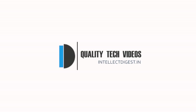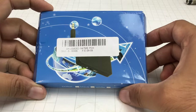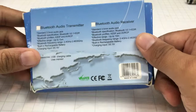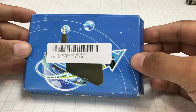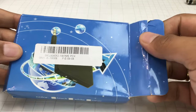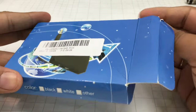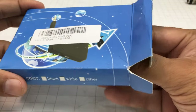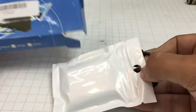Hey guys, welcome to Intellect Digest. I'm your host Rohit Kurana. In this video I'm going to show you a Bluetooth transmitter I ordered from Banggood.com. This is a cheap $10 accessory that lets you convert any non-smart device into a Bluetooth-capable transmitting device. I'm using it for my television.